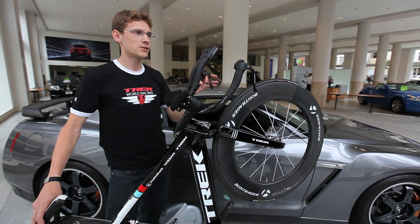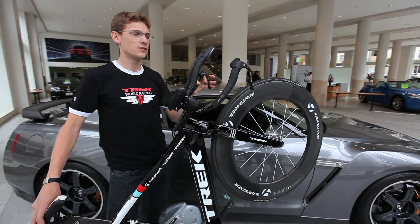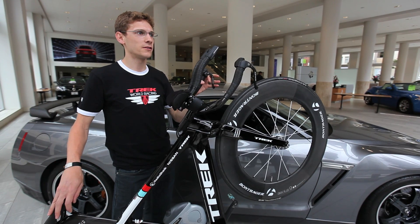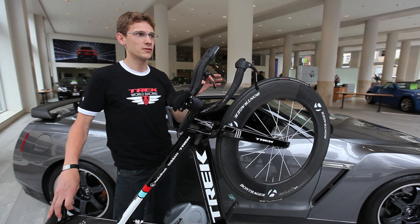The combination of computer simulation and wind tunnel development in the last five to ten years has made a significant decrease in the overall drag of these bicycles, which allows the rider in the end to go much faster in time trials than they used to be able to.